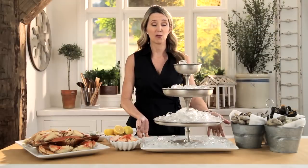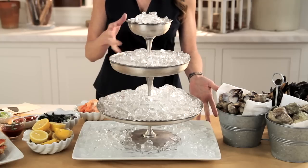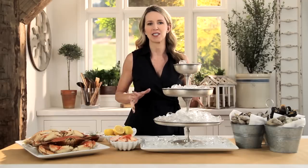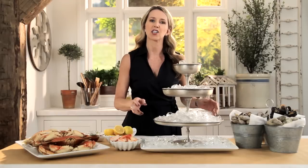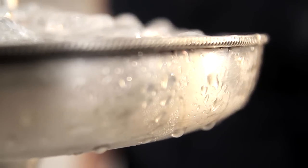I have a beautiful three-tiered stand — it's the only decor you're going to need. The food does it all. I've also placed a tray right below the stand because it will catch any condensation from the melting ice.